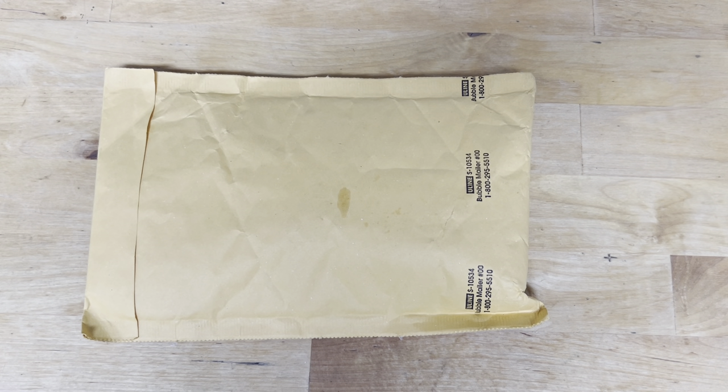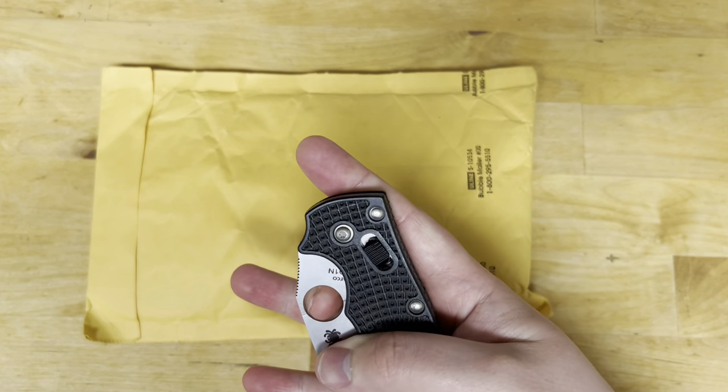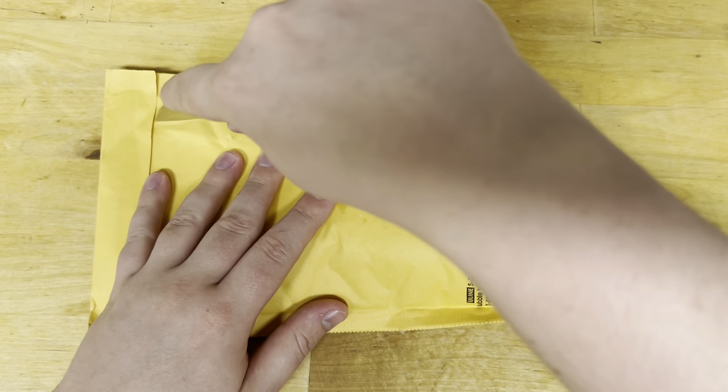Hey guys, welcome back to All Things Knives. It's your host Fletcher and today we have a package from Gridimatic and we are going to open it.